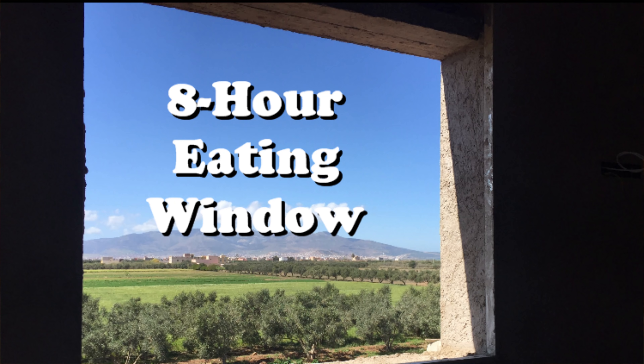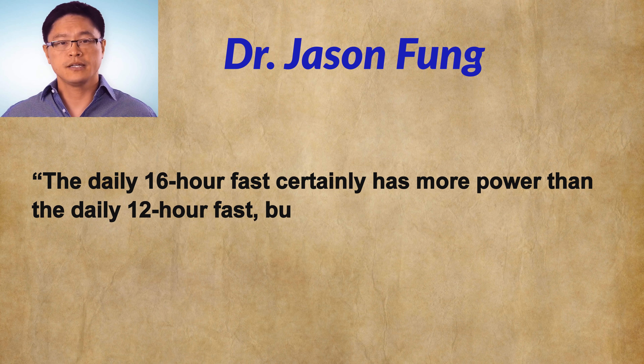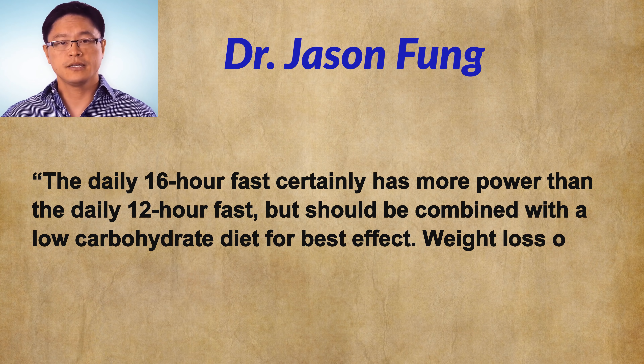Taking things a little further, Fung describes the 16-hour fast — another way to say this is that we're creating an 8-hour eating window each day. During those 8 hours we can squeeze in all our meals, hopefully low-carb meals, and then close up shop and refuse to allow any more food until tomorrow when our 8-hour eating window shows up again. Fung writes: 'The daily 16-hour fast certainly has more power than the daily 12-hour fast, but should be combined with a low-carbohydrate diet for best effect. Weight loss on this regimen tends to be slow and steady.'